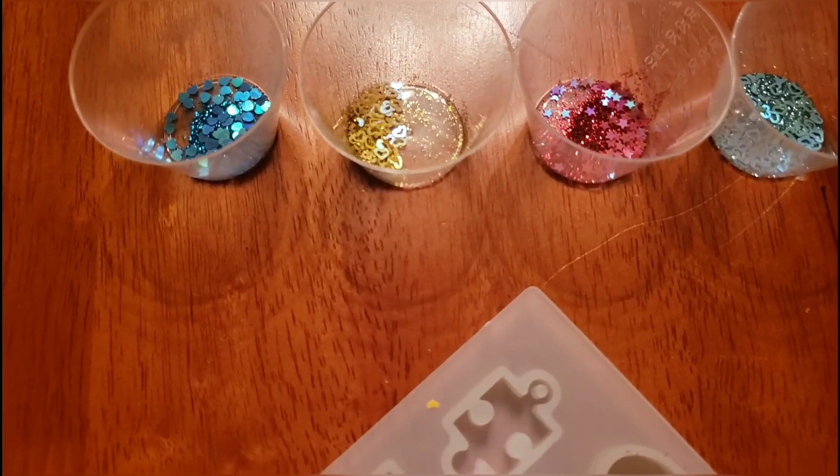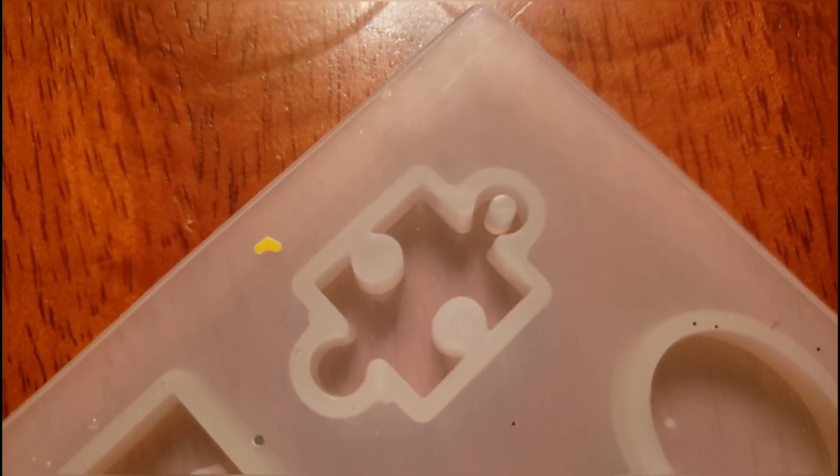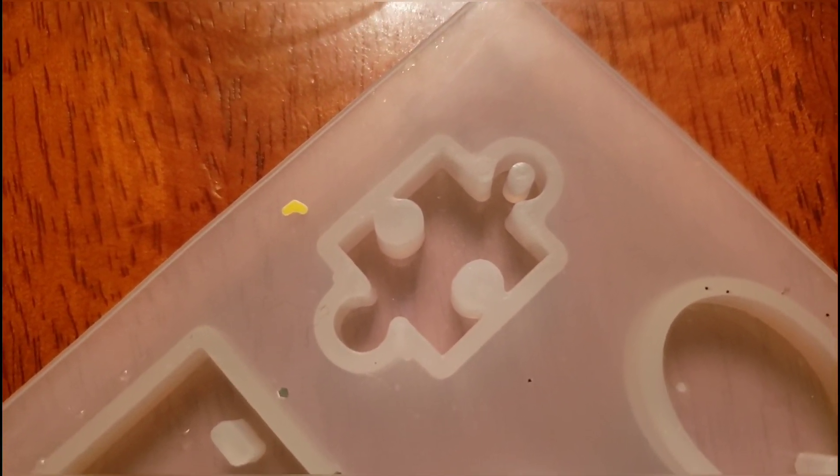Next we're just going to take our mold — this mold has a bunch of different things on it, but we're just going to be using this one up here at the top that looks like a little puzzle piece.